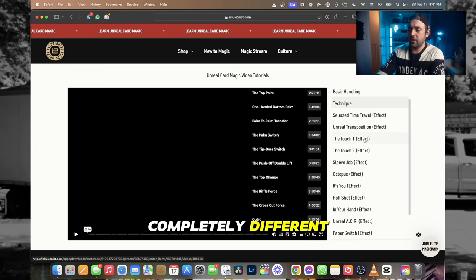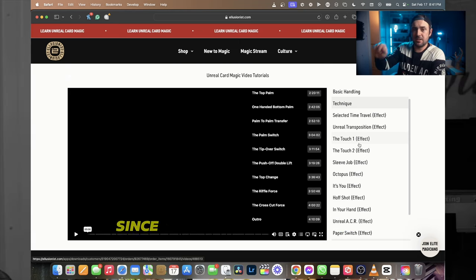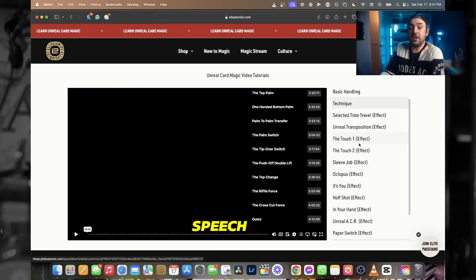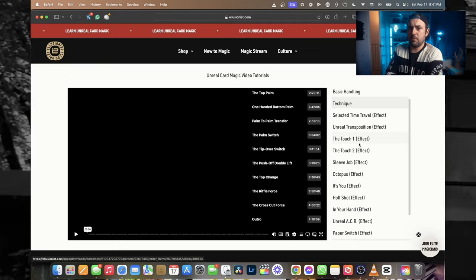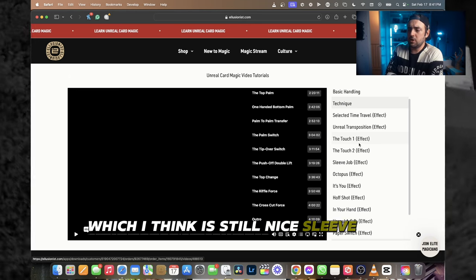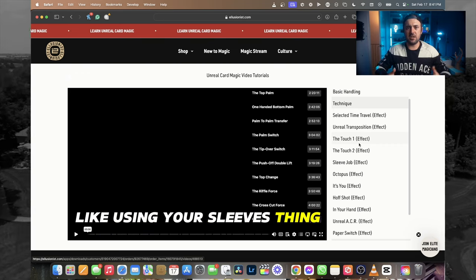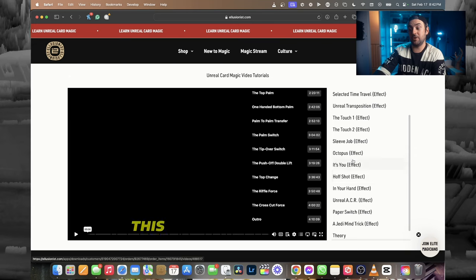Then there's 'Unreal Transposition' — not your typical transposition. It's completely different from just switching a selected card with an ace of spades. 'The Touch One' I have performed at least half a dozen times since I got this set last week. It's ridiculously simple to execute and leaves people completely speechless. 'The Touch Two' is also great — same premise, different conclusion. 'Sleeve Job' is another direct and simple transposition that draws people in with a cheeky premise.